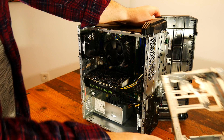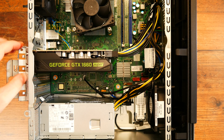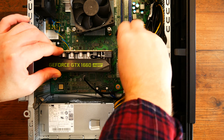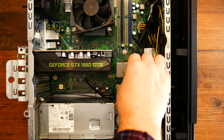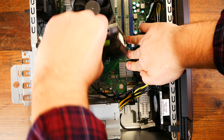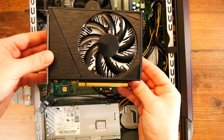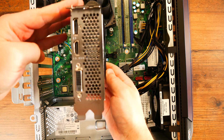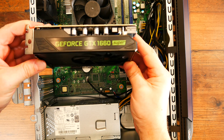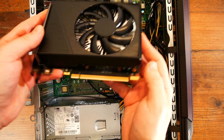With this panel off, we have now unrestricted access to the components. Starting with the GPU — this IdeaCenter came with a GTX 1660 Super, a mid-range GPU initially launched in November 2019 and brought back to life this year by Nvidia because of the GPU shortages. This has a single fan cooler, chosen likely due to space constraints, but you can squeeze in a dual fan GPU. The specs are pretty standard: 6GB GDDR6 and 192-bit memory bus. This will still offer a pleasant gaming experience at 1080p on low or medium settings in most modern games.